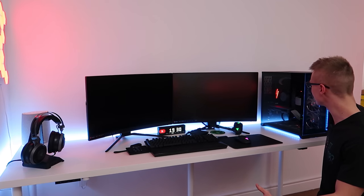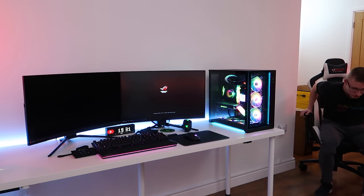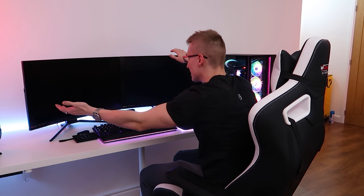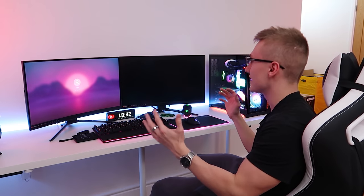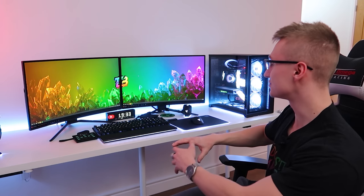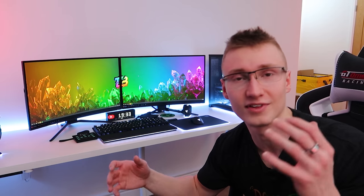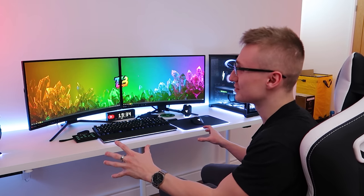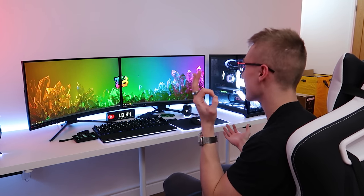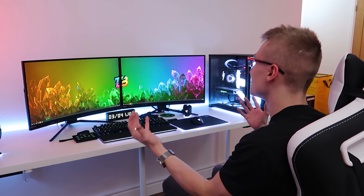The PC still boots — that's a good sign. The fact that we finally have matching monitors that look the same makes me so happy; this actually looks so clean for once. Razer Synapse turned on and synchronized all my Razer peripherals to the LEDs inside the PC. Personally I really like the look of this setup when everything is set to white — there's a nice contrast between black and white, it looks so clean.